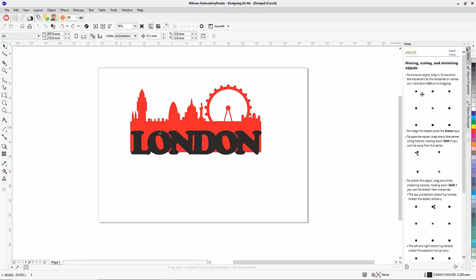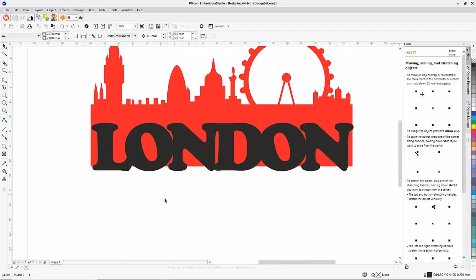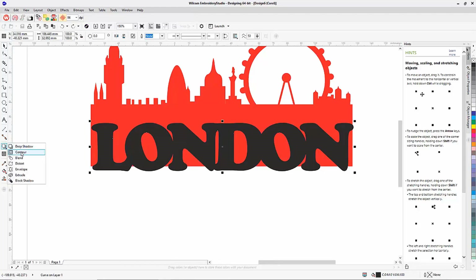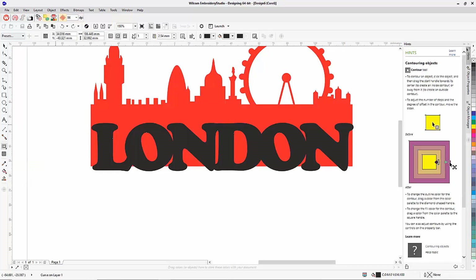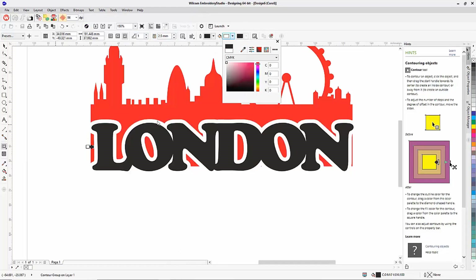I want to cut away the background behind the letters, but I also don't want the background to run directly into the lettering — I want a small gap. To do that I use Corel's Contour feature, which is very similar to the Offset tool in Embroidery Studio. I select my object, choose Contour from the left side, set it to offset on the outside at 2.5mm, and give it a white fill so we can see the gap it creates.